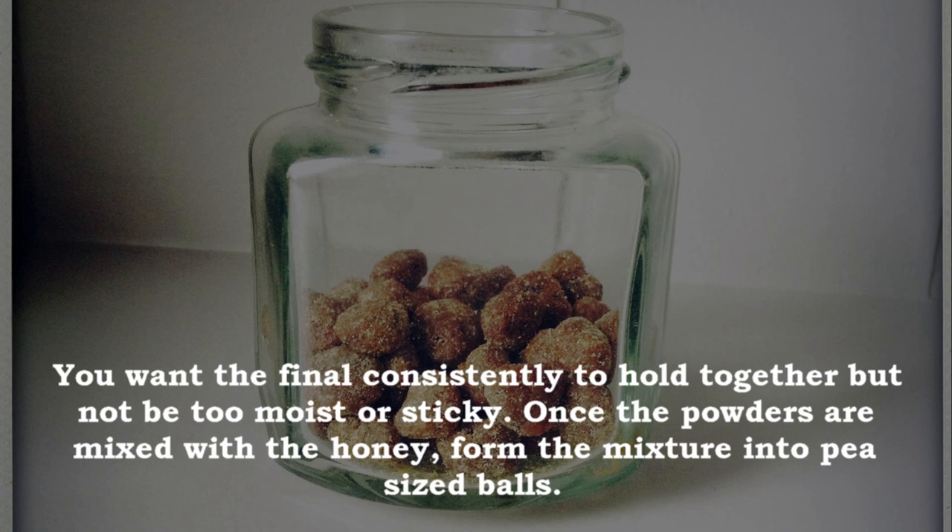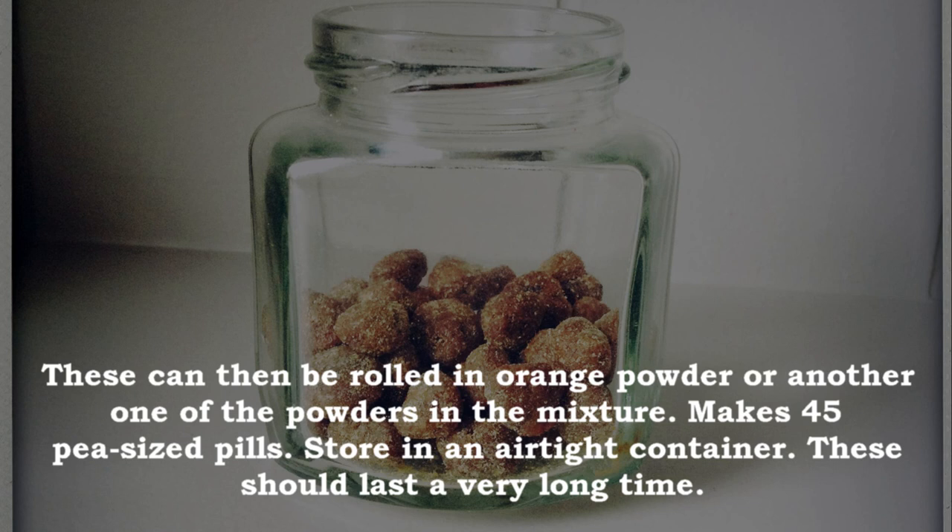Once the powders are mixed with the honey, form the mixture into pea-sized balls. These can then be rolled in orange powder or another one of the powders in the mixture.